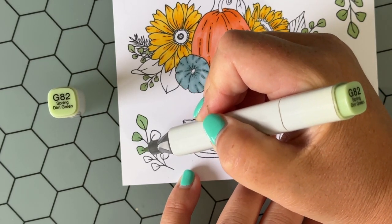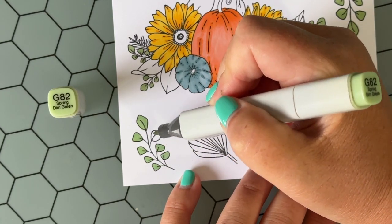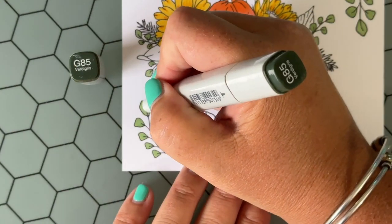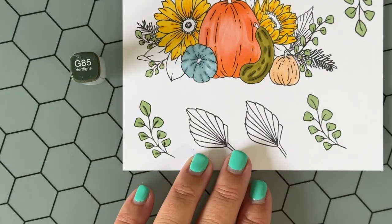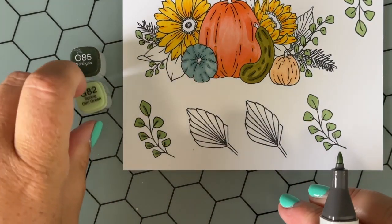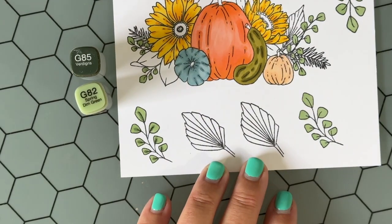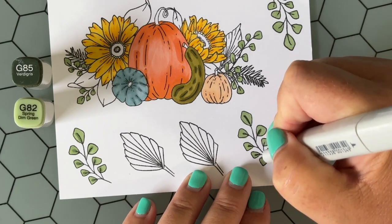That's for this card today with that fun fall design, but I do this for all of my blog posts and share a lot. So if you haven't checked out my website, I hope you will — it is linked in the description of this video, and I would love to inspire you more frequently.